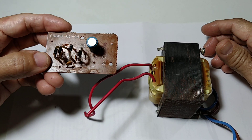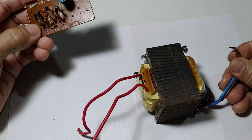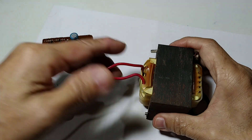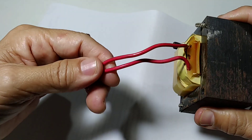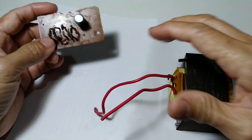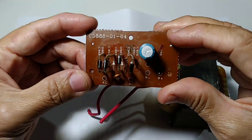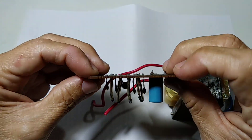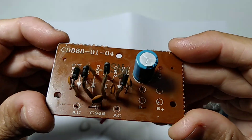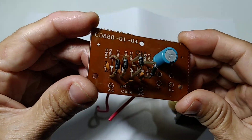I have here a 12 volt transformer. Of course it comes in as 220 AC and we have 12 volt AC — it's not DC yet. In order to obtain 12 volt DC, we need to convert it into direct current, from AC to DC. As you know, there are four rectifier diodes.